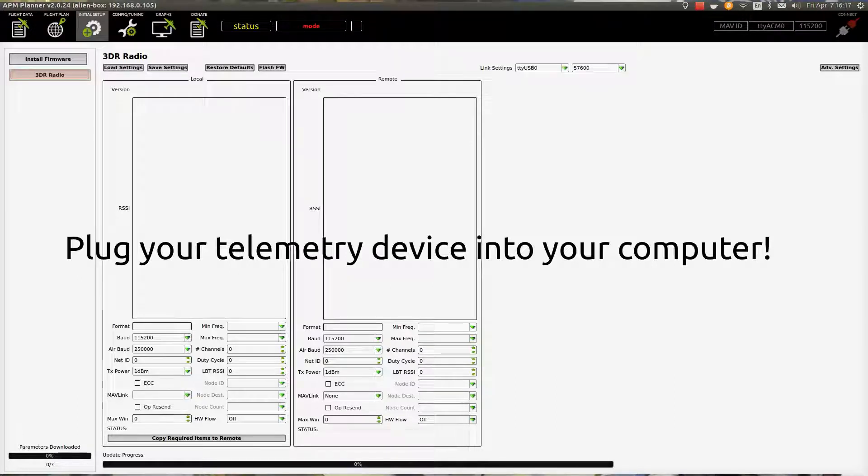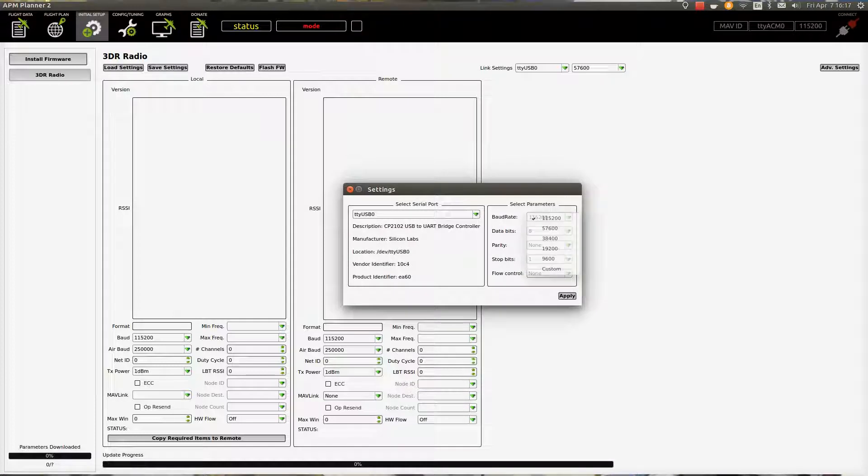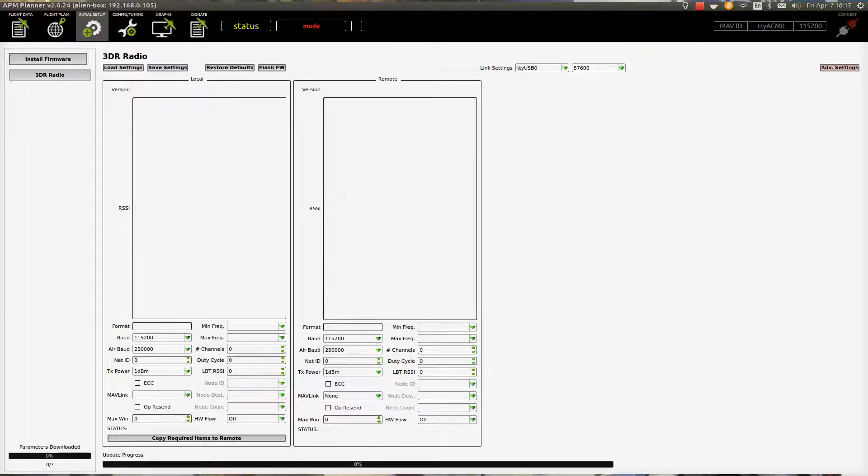Next thing we want to do is go to 3DR Radio. Click on Advanced Settings, select the serial port — for me that's TTY USB 0. Make sure the baud rate is set to 57600 and hit Apply. Then hit Load Settings — it's going to enter command mode, and at this point it's calibrated both things. Hit Save Settings and then copy required items to remote.